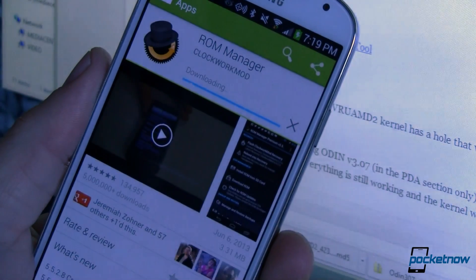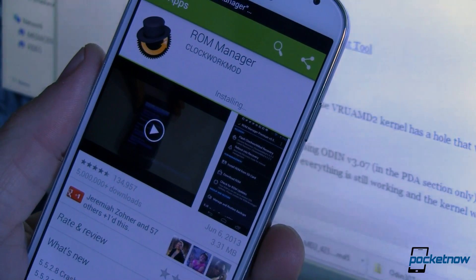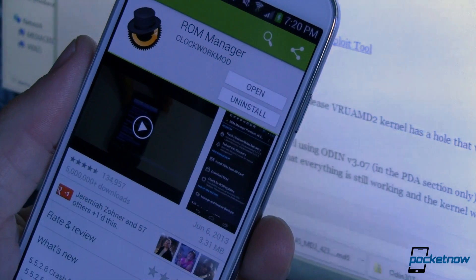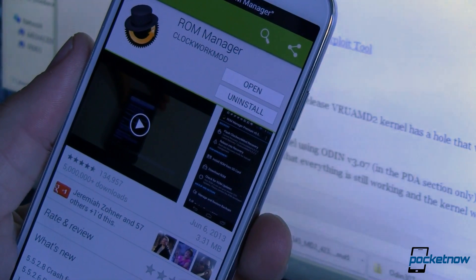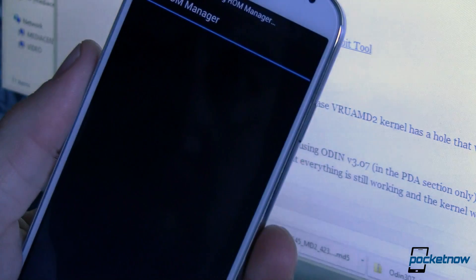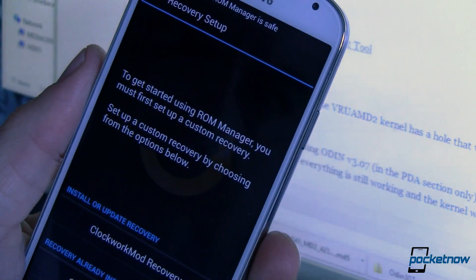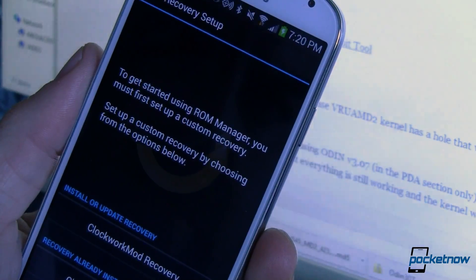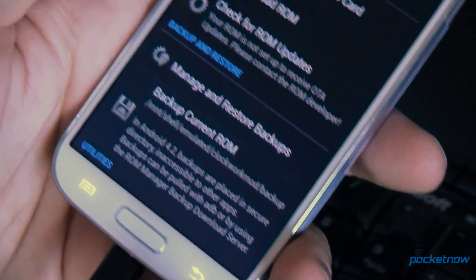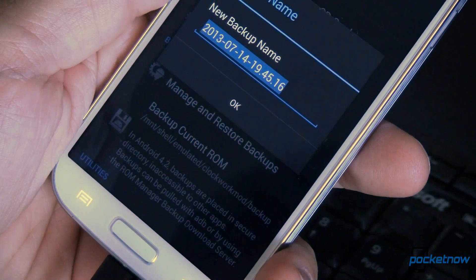Now you've laid the foundation and you can flash a custom recovery image and then flash a custom ROM. The easiest way to do that is to head over to the Play Store, download ROM Manager — the free version will do for what we're doing here — open the app, and install the latest version of ClockworkMod Recovery. After that's complete, download the Google Play Edition ROM to your phone. We'll have a link for that and all the other files you need over at pocketnow.com.